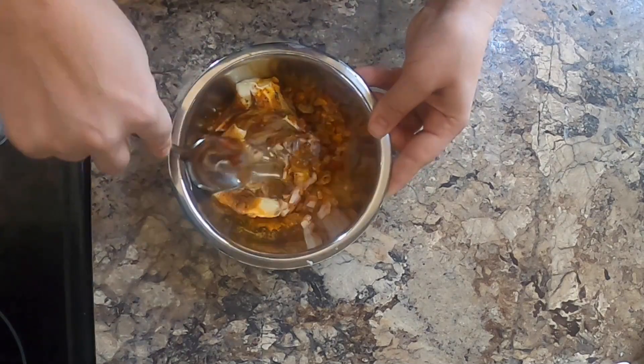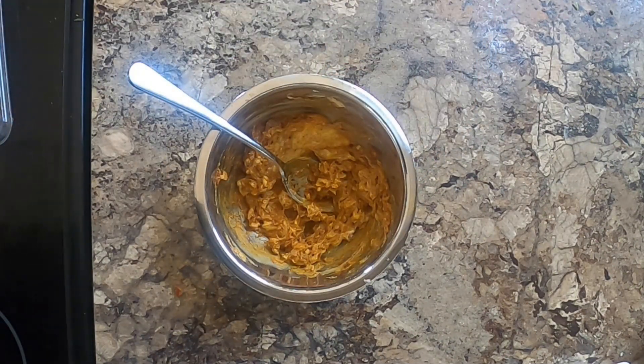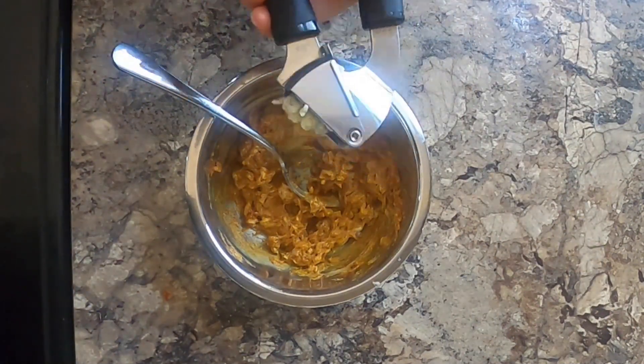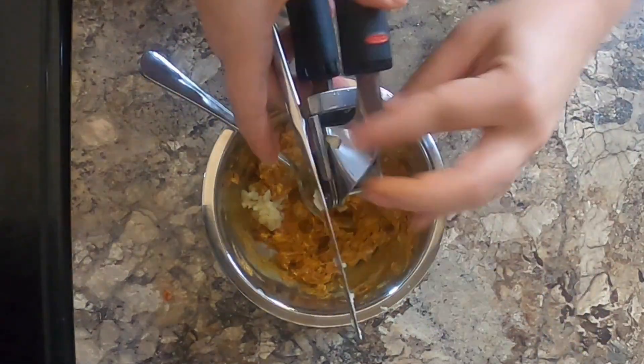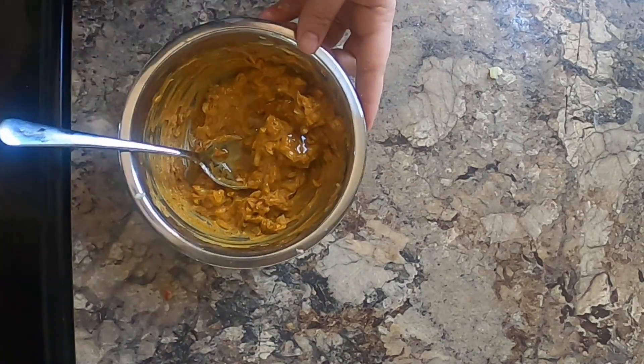I added some paprika, a little bit of coriander, and some turmeric powder, then some extra virgin olive oil and salt and pepper to taste. I like to use freshly minced garlic, but if you don't have a garlic mincer or don't want to mince it by hand, feel free to use the pre-minced garlic from the produce section — that's totally fine.